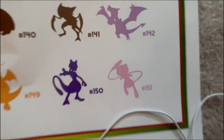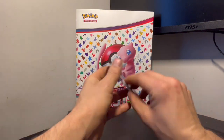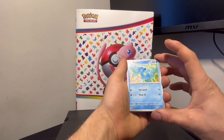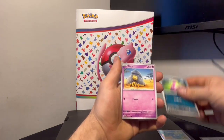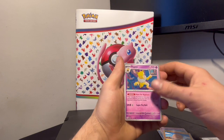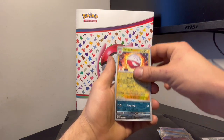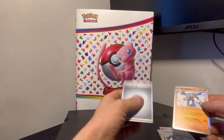All right guys, we're gonna open up our first pack. We're gonna start with a Horsea, Nidoran, Abra — love that Abra artwork — Diglett, Hypno, Poliwrath, Pidgeot, Electrode, Nidorina, Machamp Holo, and just a regular energy.